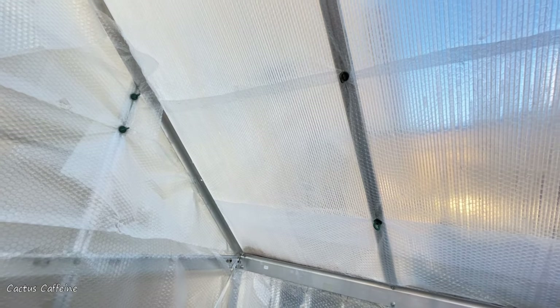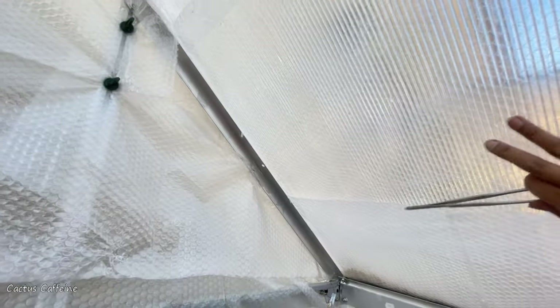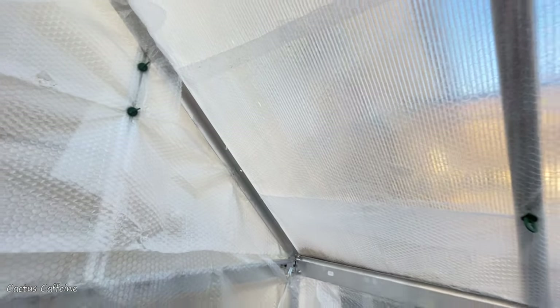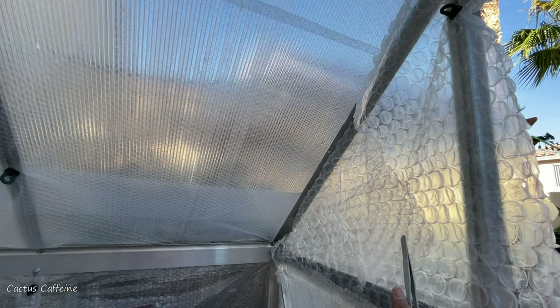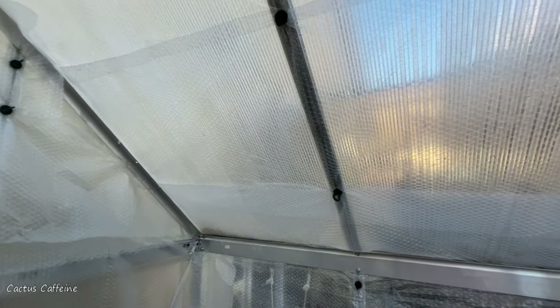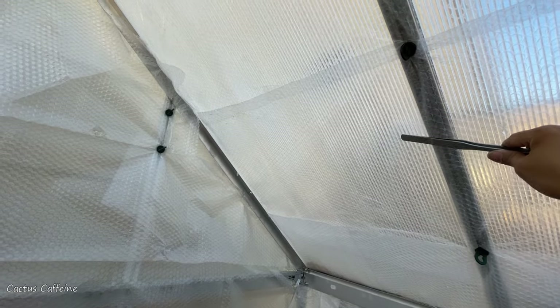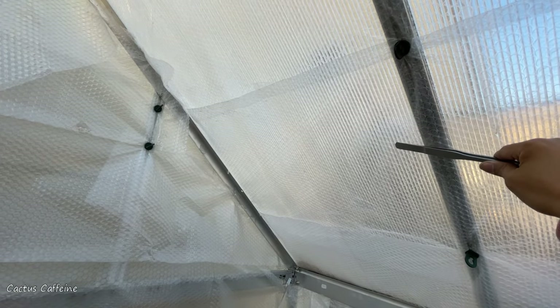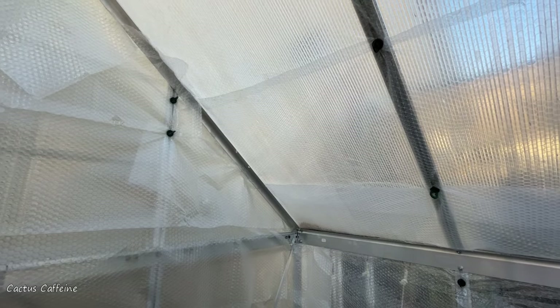There you go. I changed the bubble wrap on the roof with the smaller bubbles. I like this much better than the bigger bubble wrap because it's more snug. The big bubbles are bulky and make my greenhouse look more cramped or smaller. But this one, since it's closer to the panel, it's more snug and it feels like there's more room inside my tiny greenhouse.